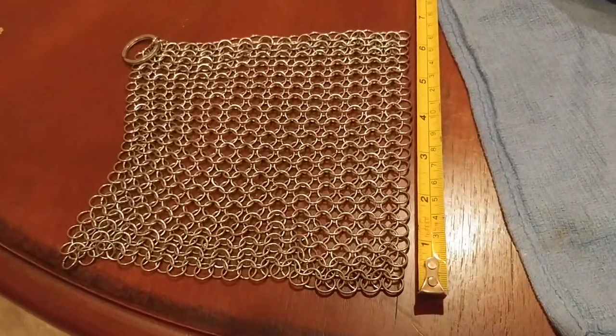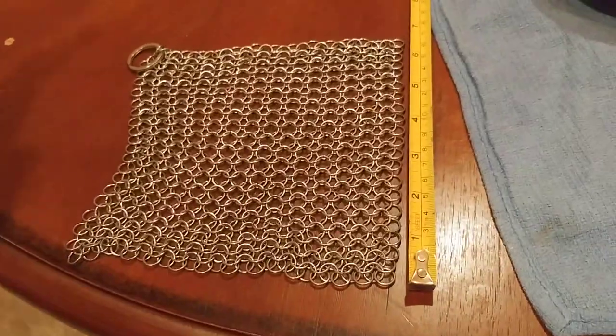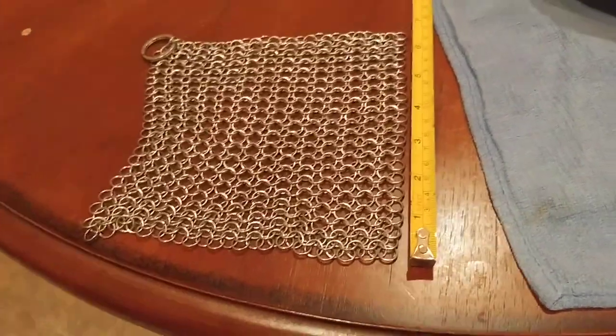What is up YouTube people? Kudum Lowe here coming at you with another exciting video, continuing with my best bang for the buck product picks.